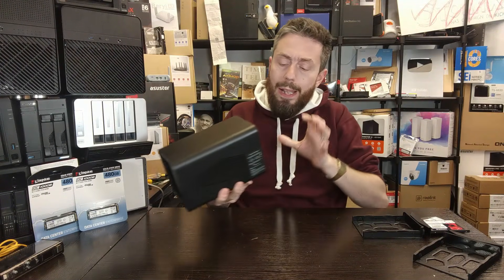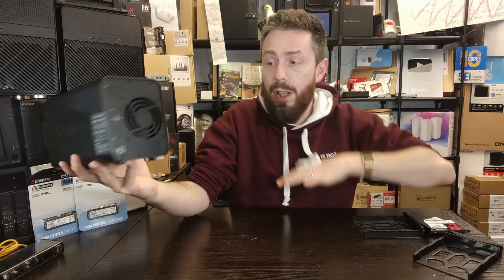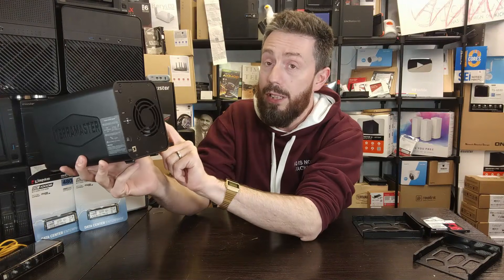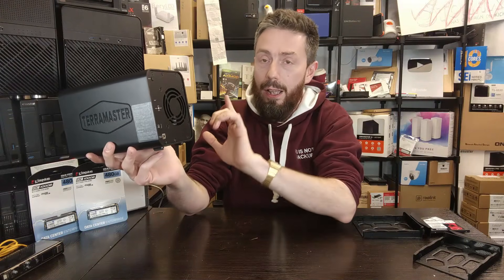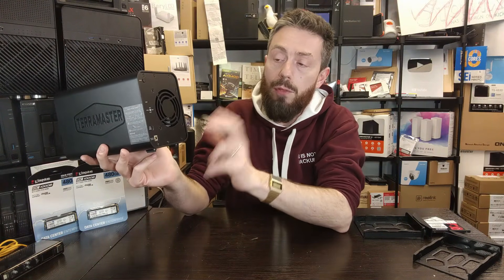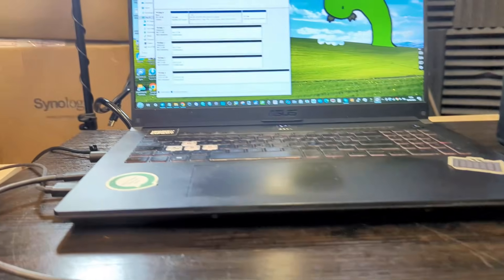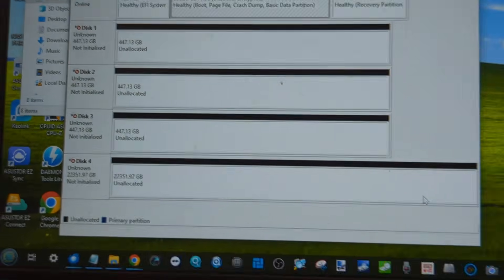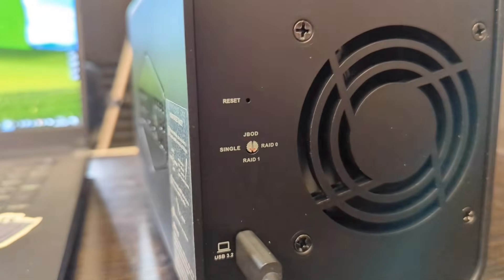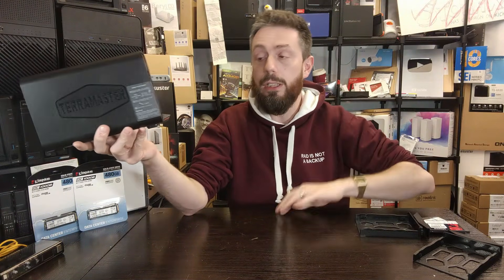On the rear of the device there's a RAID switch for the two SATA bays. Unlike the NVMe slots, the SATA bays support hardware RAID via a physical switch — letting you configure them as JBOD, individual drives, RAID 0 combining both drives with no redundancy, or RAID 1 where the two drives mirror each other with simultaneous read and write operations.